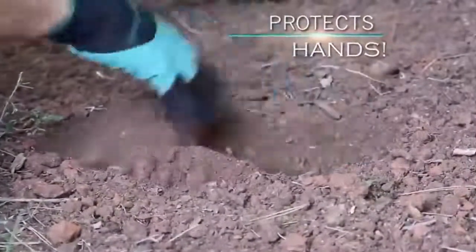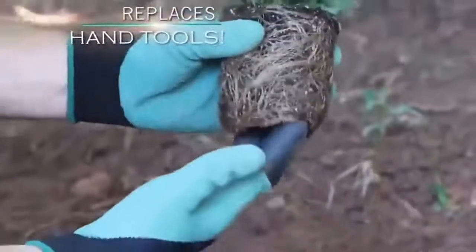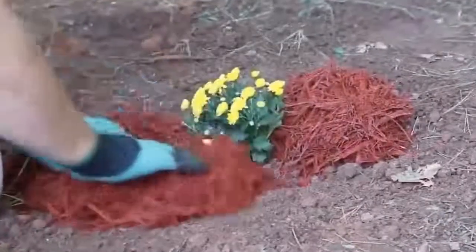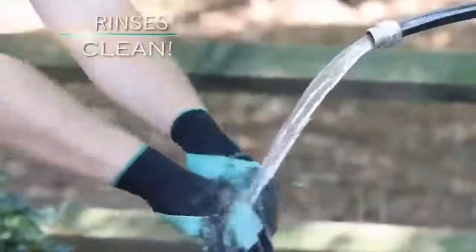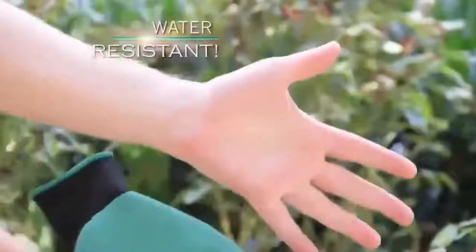The Garden Genie Gloves also come with great grip, so you can grab hold of anything you may need without worrying about tools or plants slipping out of your hands. I also appreciate that these gloves extend quite a way past your wrist, which keeps your skin safe from thorns or other garden hazards. The Garden Genie Gloves are unisex, and in my experience, have worked well for both men and women.